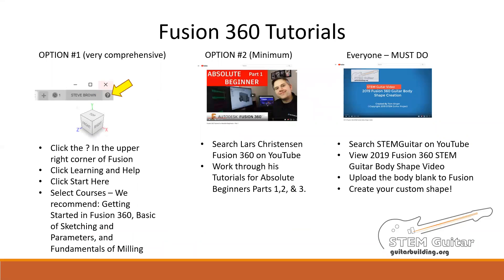If you've never used Fusion 360 before — and we're not expecting that you have — there are some tutorials you can run through to get you started. If you want a really comprehensive intro to Fusion 360, choose option one: a collection of tutorials prepared by Autodesk and embedded in the software. At minimum, go through option number two, which are tutorials on YouTube — we're giving you one example, but there are lots of them out there. If you're self-taught on Fusion 360, you might consider running through the tutorials to pick up a few new skills. Once you get the basics down, view the tutorial created by Tom Singer that runs through the process of modeling your own guitar body shape.